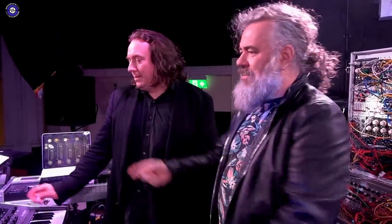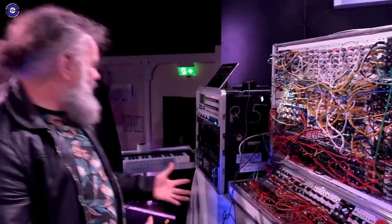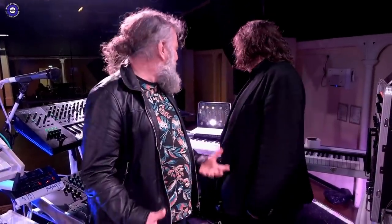One thing I find quite interesting with this setup is the mixture of the different types of technologies — from computer, iPad, to virtual analog, to real analog, modular, hands-on sequences, iPads for the mixing desk. There's no snobbery — everything is fair. If it does the right job, absolutely.